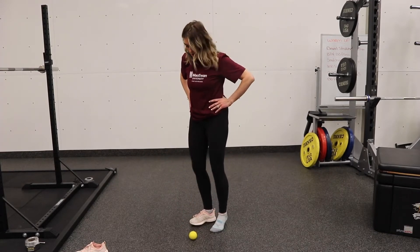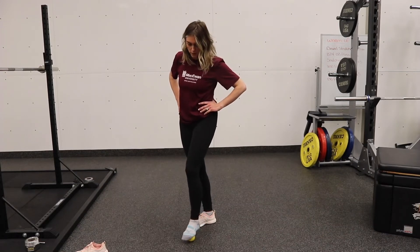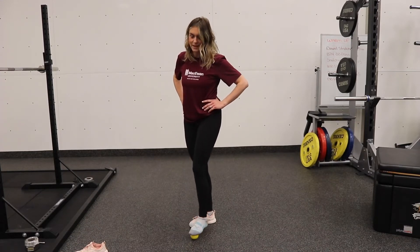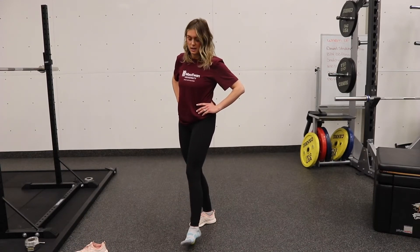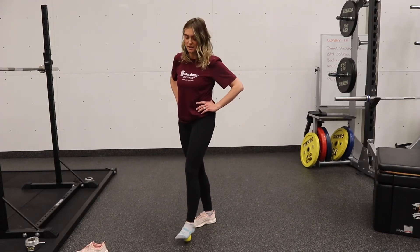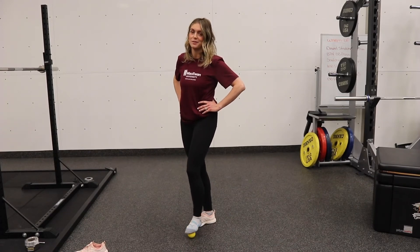You're going to start by placing the ball on the ground, shoes off. You want to roll from the base of the foot all the way up to the toes and back, getting in through the arch of the foot. We do this to help relieve tension and stress in through the calf muscle and the feet, which helps decrease inflammation and reduces our risk of injury.